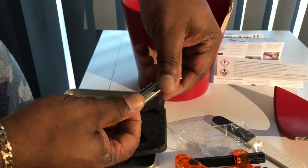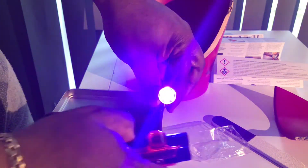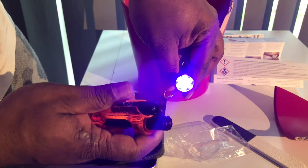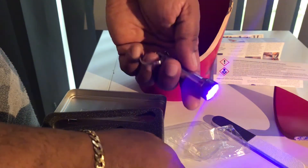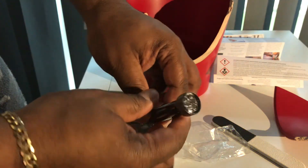It's bright as fuck - really bright compared to the little built-in light on the device itself. Alright, so that's that sorted.